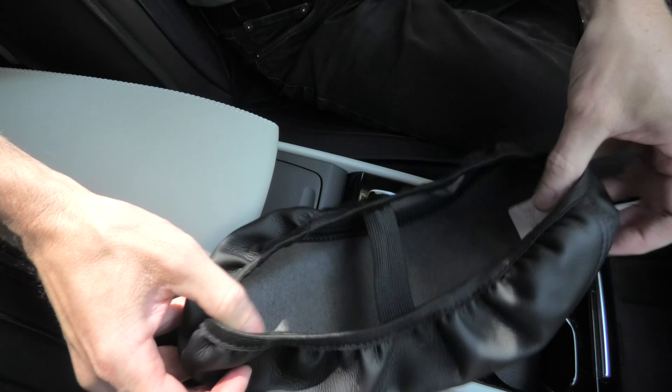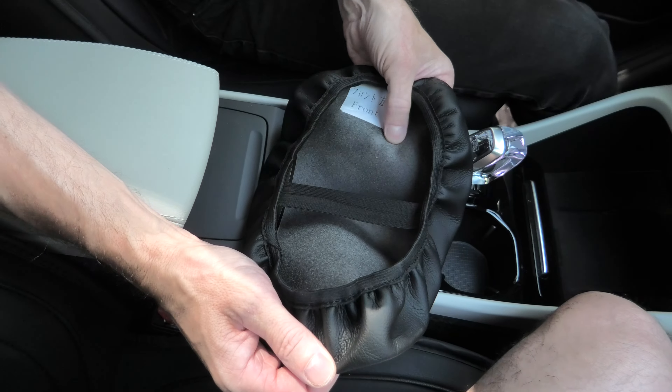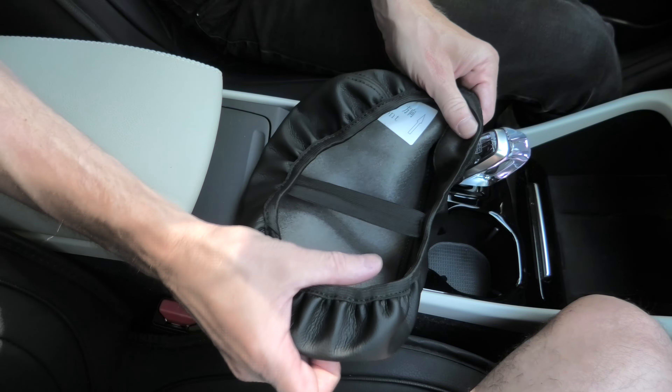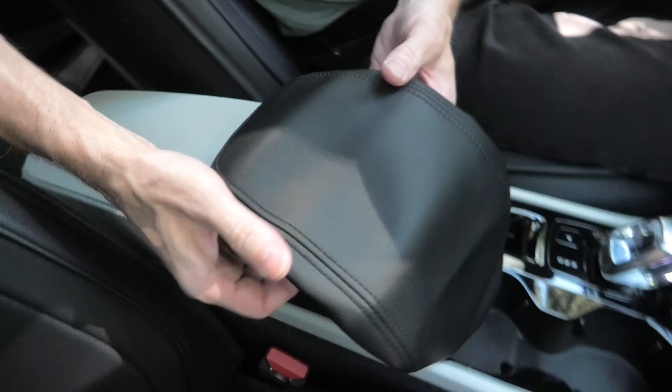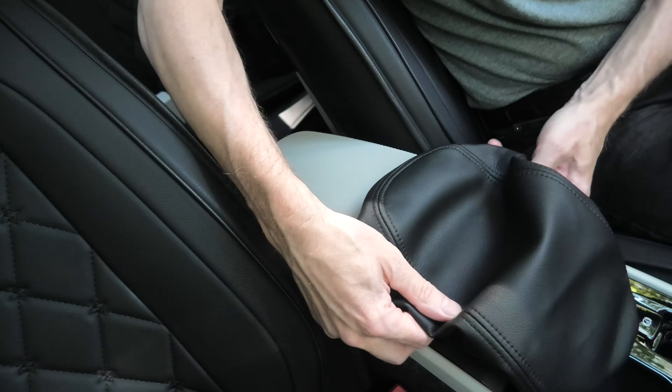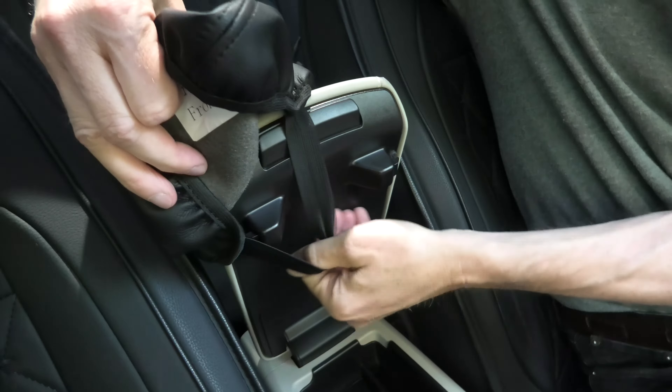And this is how it looks, guys. If you ask me, it's a must-have for your vehicle because this cover gets a lot of abuse. When you install it, make sure that the strap is on first.